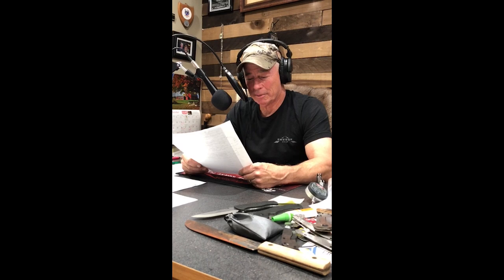Bianca Alfonso asks: why knives? Why not?